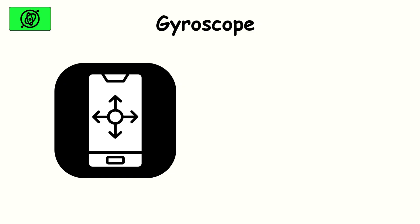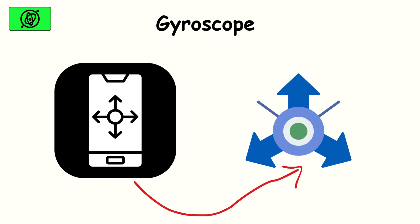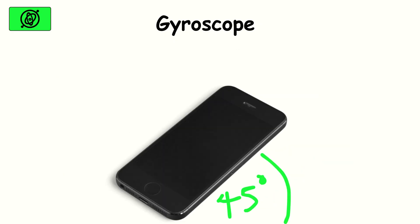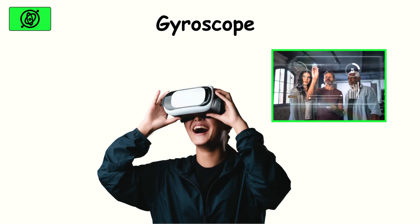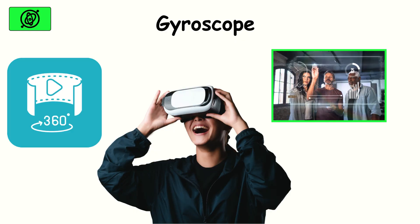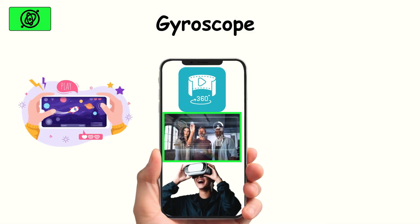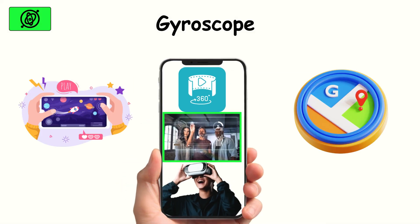Gyroscope. The gyroscope adds precision to the accelerometer. Instead of just knowing if the phone is tilted, it can tell the exact angle and direction of rotation. That's what makes virtual reality, augmented reality, and 360-degree videos possible on a smartphone. Think about aiming in a shooting game, or navigating with Google Maps in AR mode — that accuracy comes from the gyroscope.